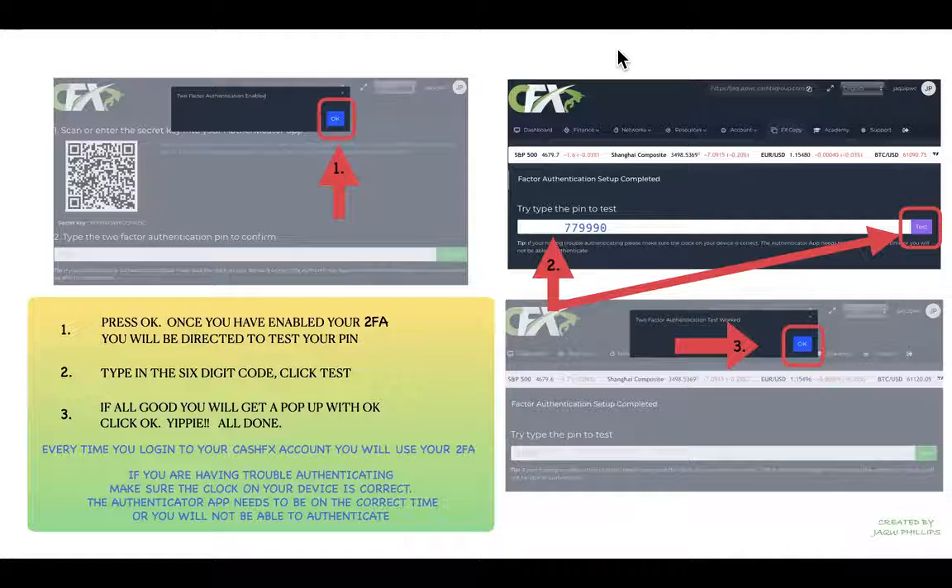Click 'Test.' If everything's good, another pop-up will confirm that the two-factor authentication test has worked — click 'OK.' From now on, every time you log into your CashFX account you'll need that two-factor authentication code, which keeps your account nice and secure.